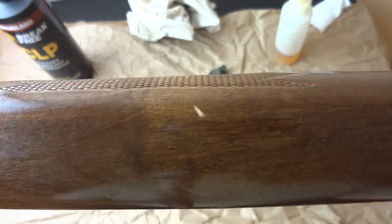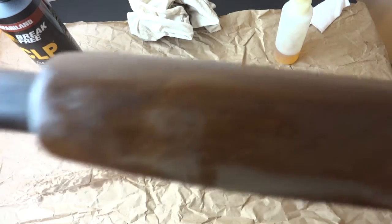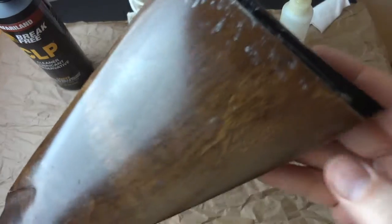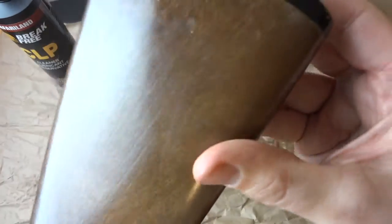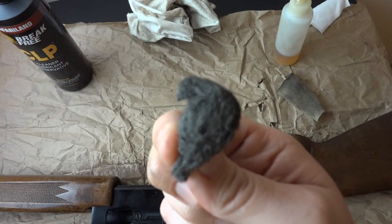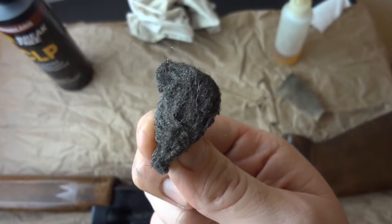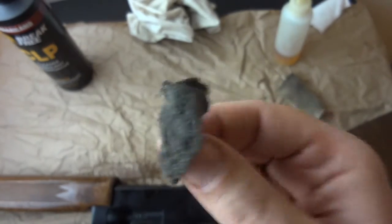What I'm going to explain is how to very easily fix those lighter areas to make them match the rest of the wood. You'll also see there's some sticky residue here — looks like masking tape or duct tape, maybe mildew. For this, I'm using very fine steel wool, quadruple-ought or triple-ought — that's 0000 or 000 — soaked in Break Free CLP.